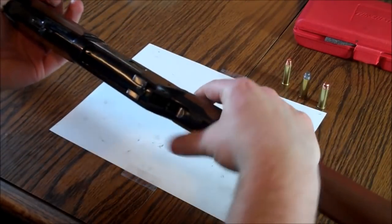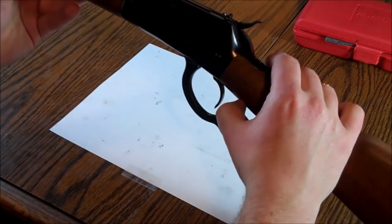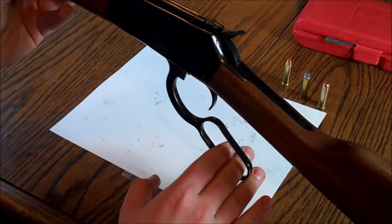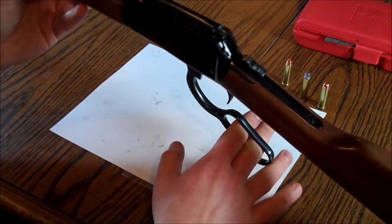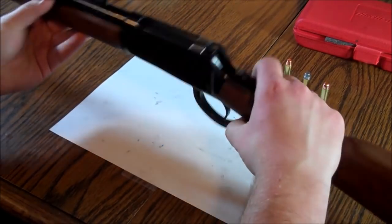Hey, this is Chris with Gun & Shot TV. Today I'm going to be talking about cleaning up your Rossi R92 and getting it real smooth. This is in .357 MAG/.38 Special. I just picked it up. The lever was super tough — it had a whole lot of tension to it, was really difficult to quickly work, and it was having problems feeding.